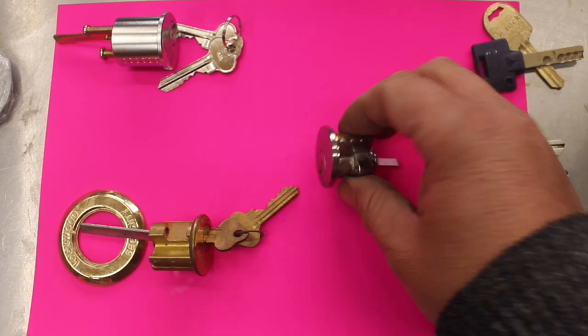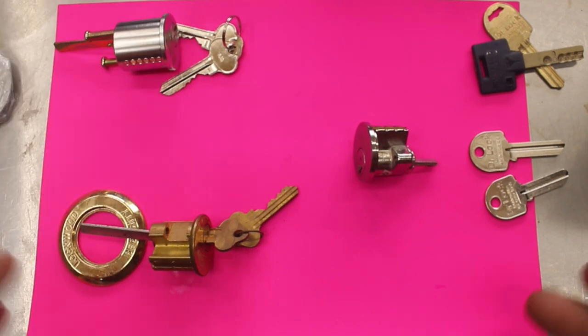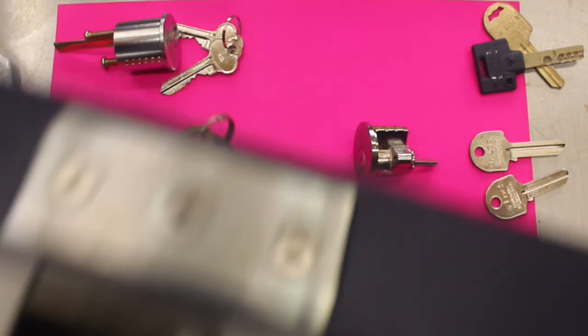We have some examples of rim cylinders here — this is a rim cylinder right here and this is one right here. A rim cylinder goes on a rim lock, and an example of a rim lock would be this one here where the lock is fitted on the back of the door.